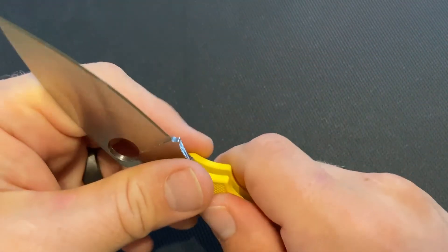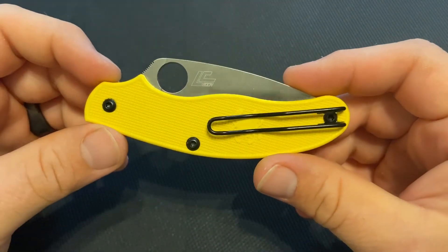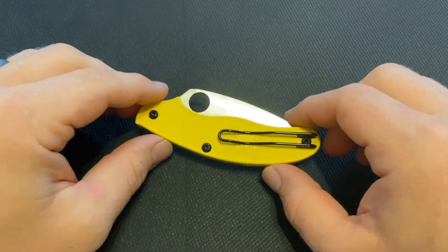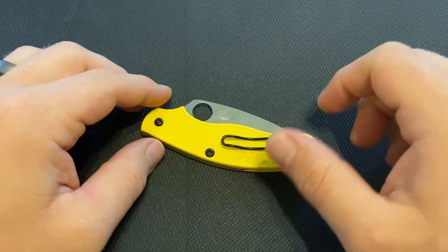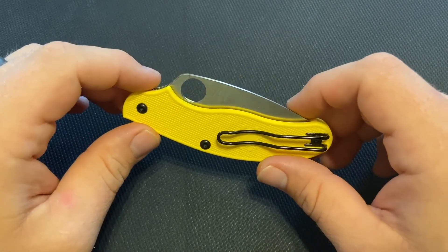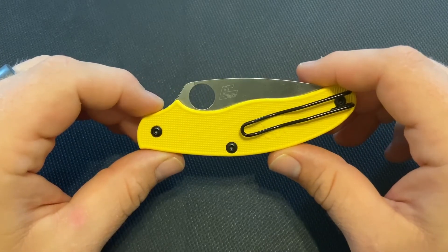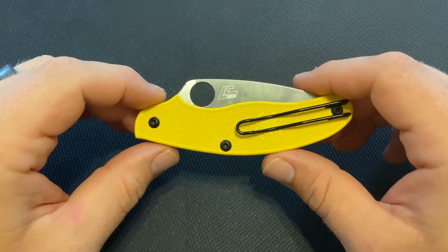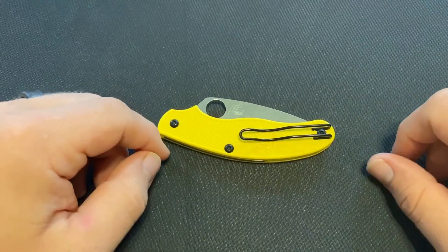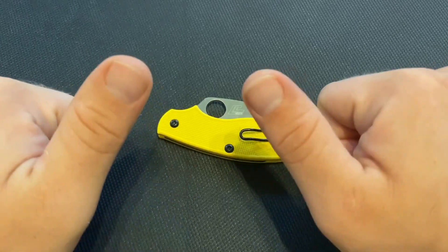I've enjoyed getting to check out this Spyderco UKPK Salt version, and I hope you have too. If so, give this video a thumbs up, subscribe to my channel, and click the bell for new videos. Also check out my Instagram and Facebook at Knife Thoughts, and my website knifethoughts.com where I post articles on knives and knife-related topics. And as always, don't forget to go out and do good.